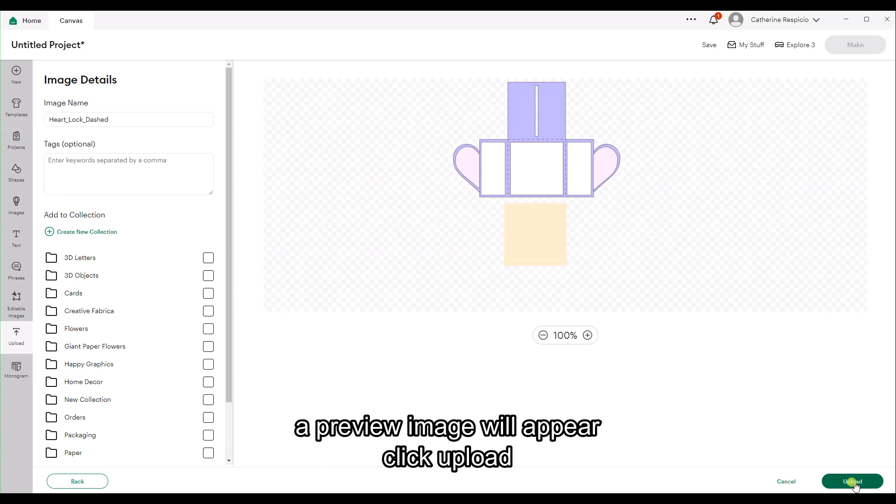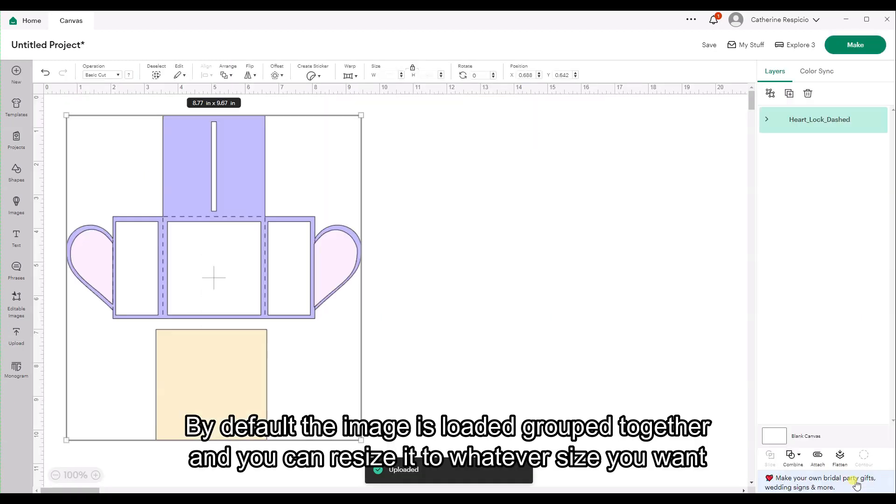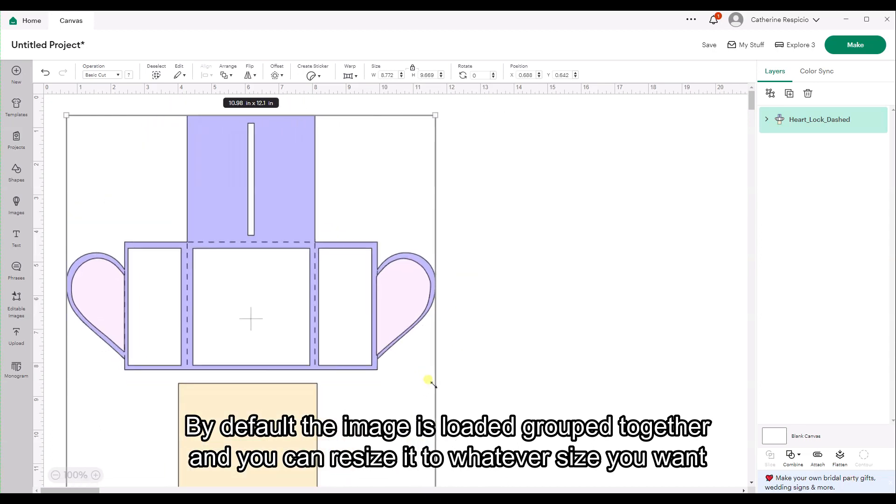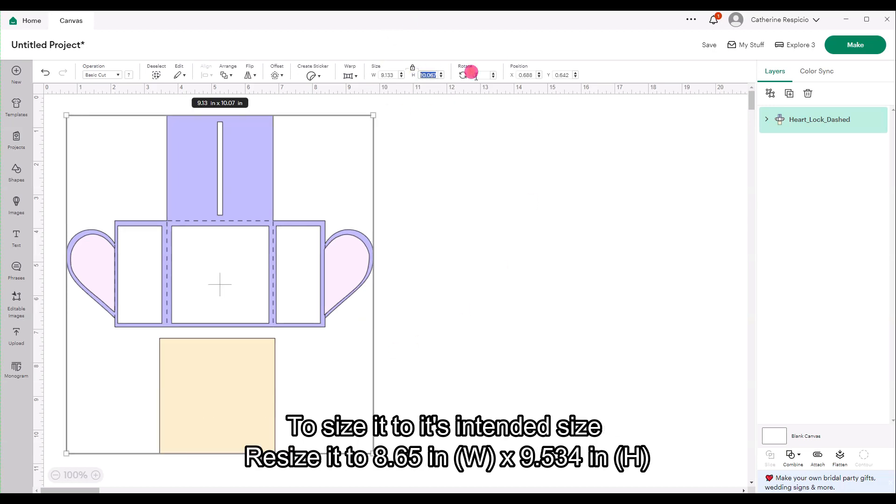A preview image will appear again — click Upload. By default the image is loaded grouped together and you can resize it to whatever size you want while they're grouped together. To size it to its intended size, resize it to 8.65 inches wide by 9.534 inches in height.